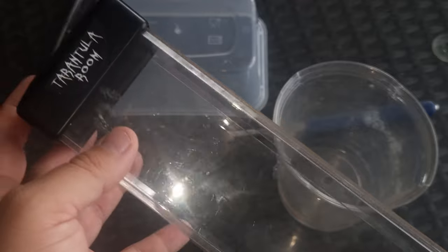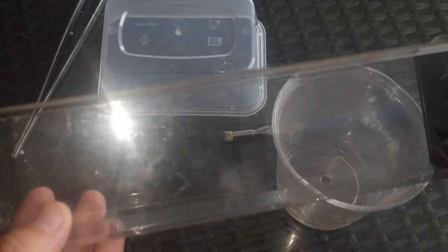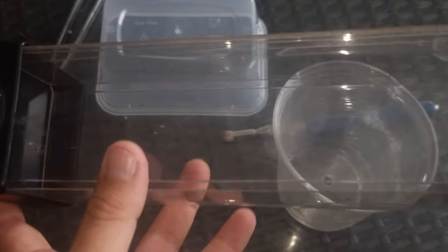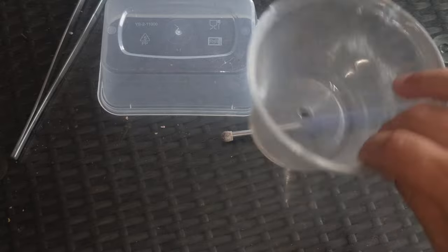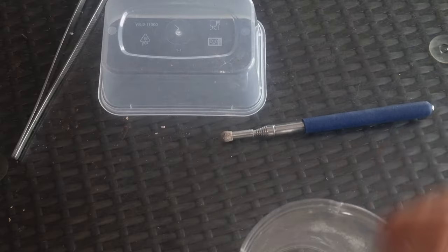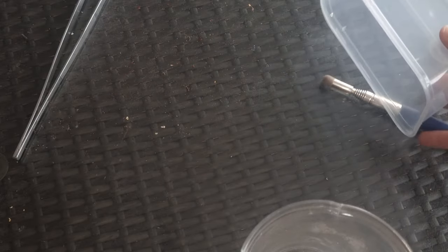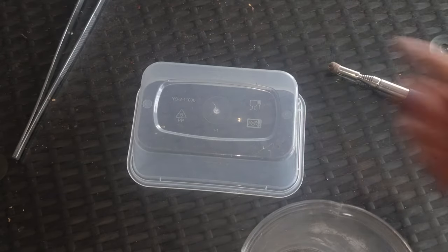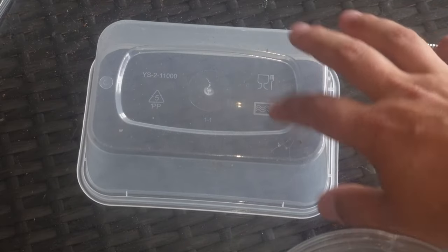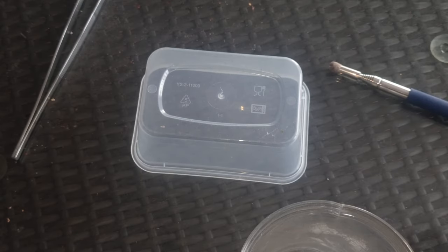This is my go-to catch tube, but sometimes it may not be adequate — it may not fit inside an enclosure properly and may cause its own problems. So you may need something like your standard catch cup, or even an old takeaway tub. If the tarantula decides to bolt, it's easy just to place something like this over the top so you can catch the spider.